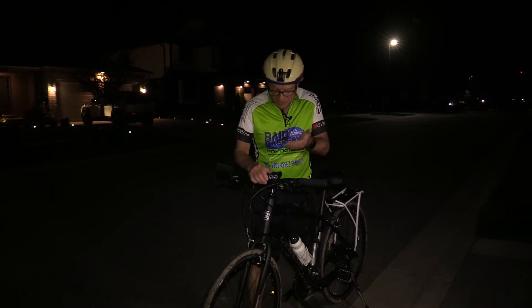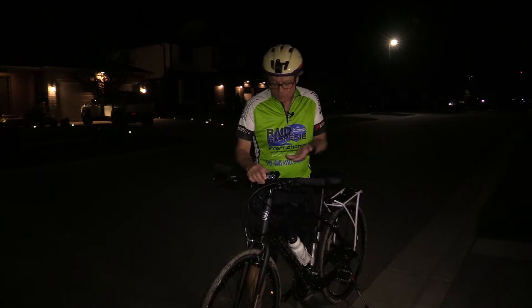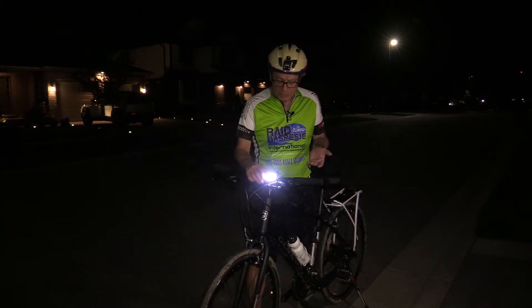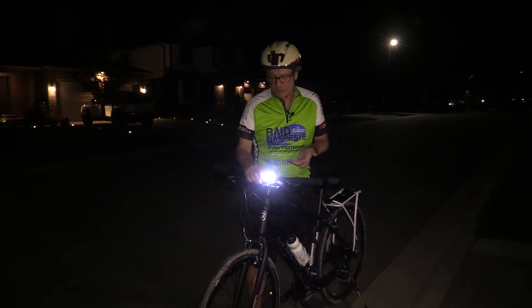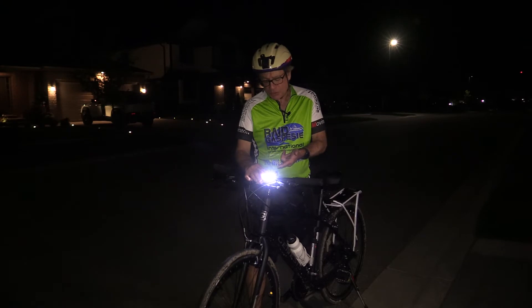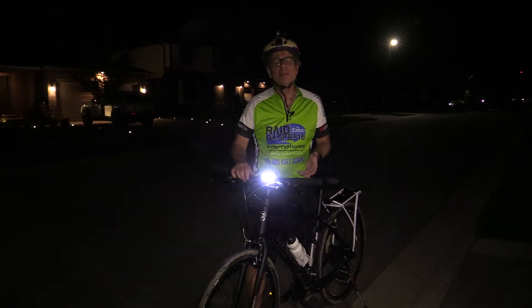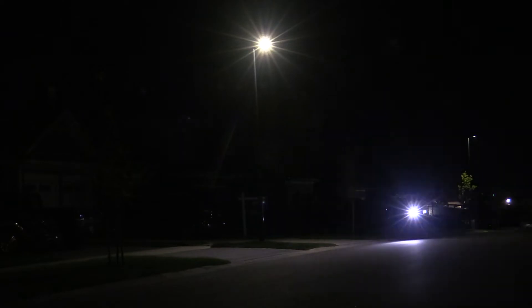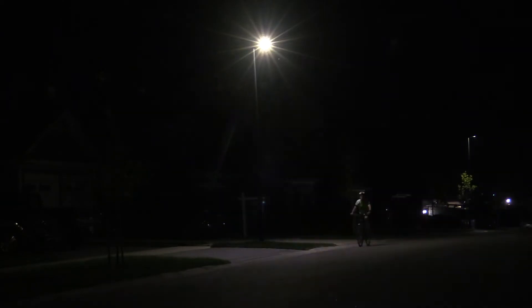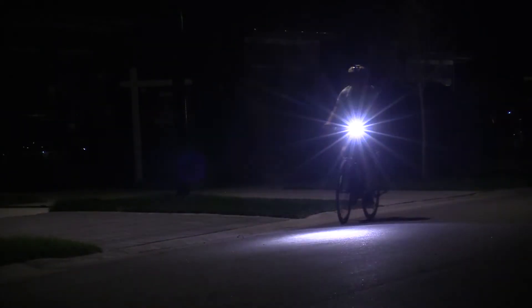The best way to test out a bike light is at night outside. In an urban setting where you have streetlights, what works best is putting it on the flashing or strobe setting. That way you don't really need the light to see because you have the streetlights, but other people and cars will definitely see you coming.